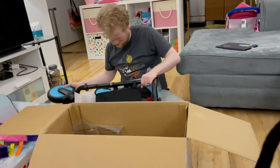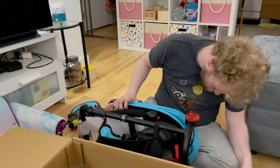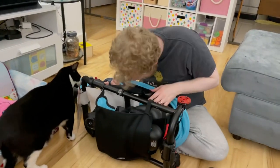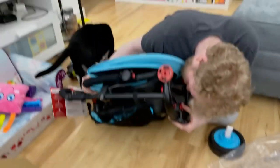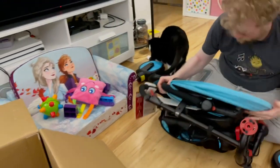So we just opened it and it looks like it's already assembled, which is amazing. I think all we have to do is put on the wheels. That would be amazing if that's just what we have to do.